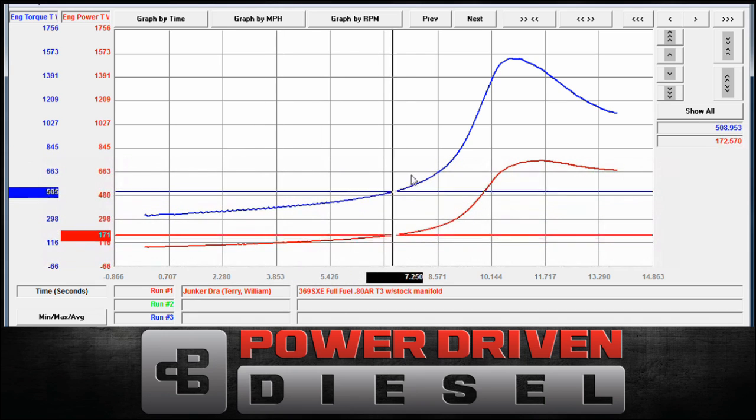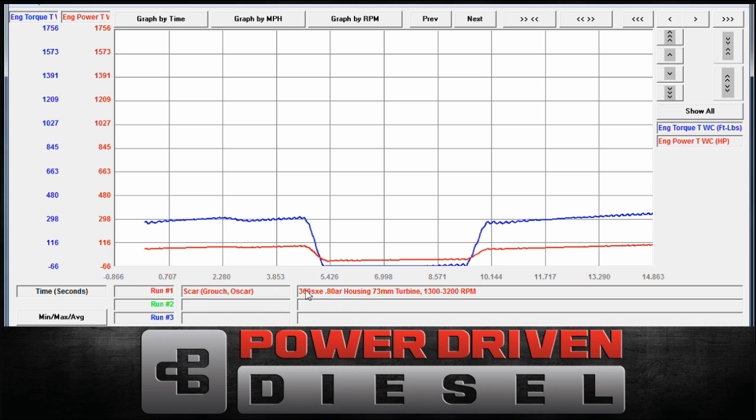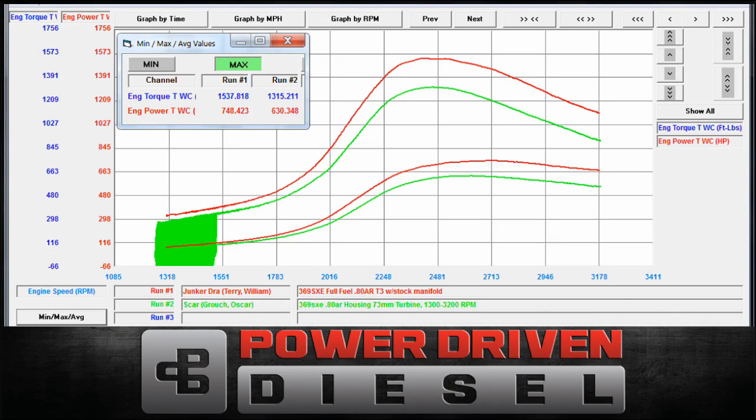What's interesting I want to show you now is we have tested this exact same turbo on another truck. This is Will's race truck — it has a good flowing head, a good cam, a lot more fuel. I want to show you the difference the whole combination can make versus just throwing a turbocharger on. So now we have here — this is the same exact turbo on two different trucks. One is Will's race truck as you saw in the video, the other one was our older truck we no longer have called Oscar. Same exact turbine housing and turbocharger.